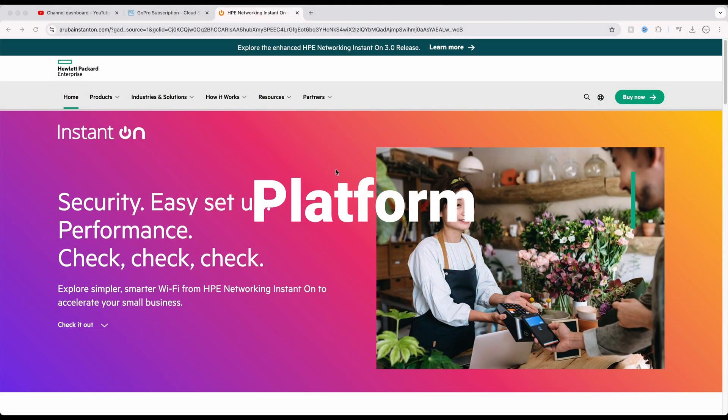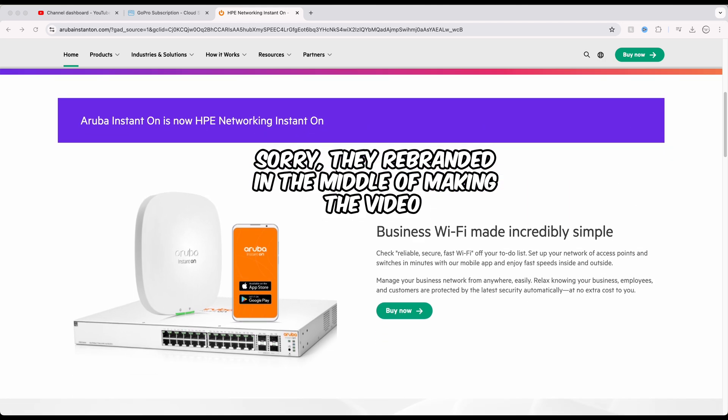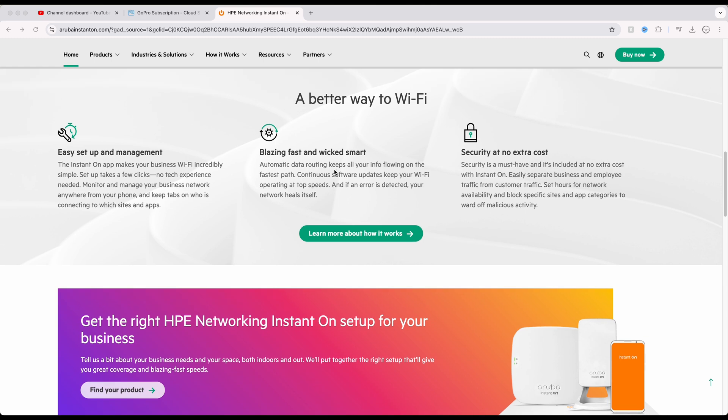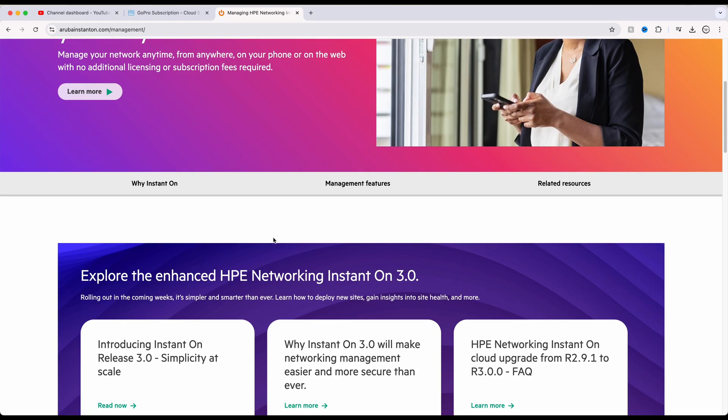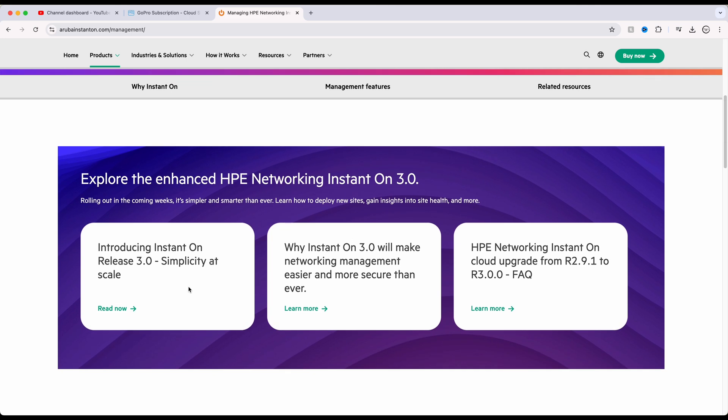Let's dive into what makes the HPE Aruba Instant On platform stand on its own. First off, we're talking about a cloud-based managed solution, which gives you total control of your network from anywhere — whether you're on your phone or web browser. And guess what? No extra license costs, no subscription fees. You get full access without any hidden costs.